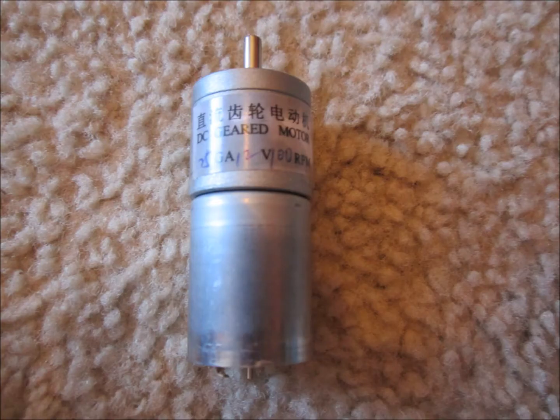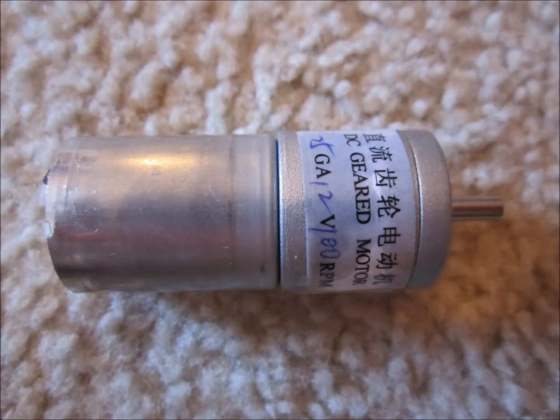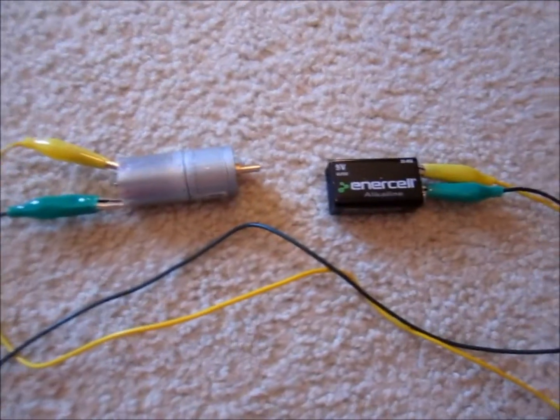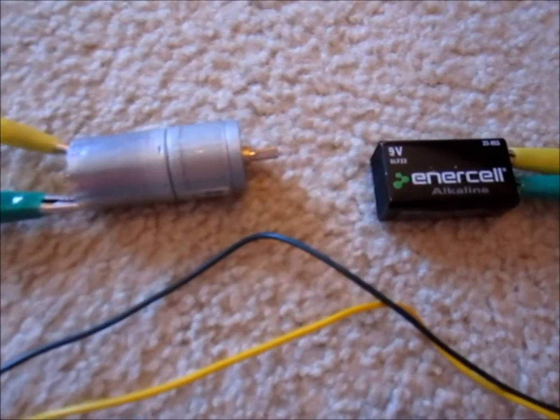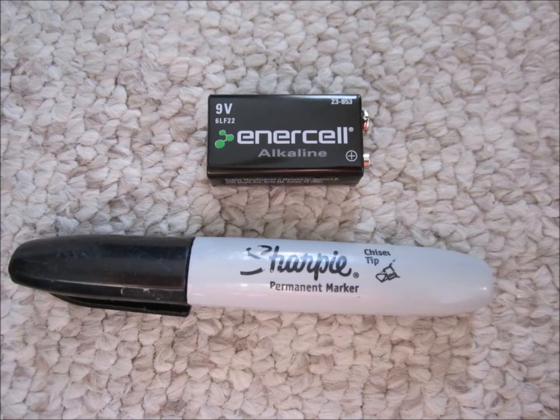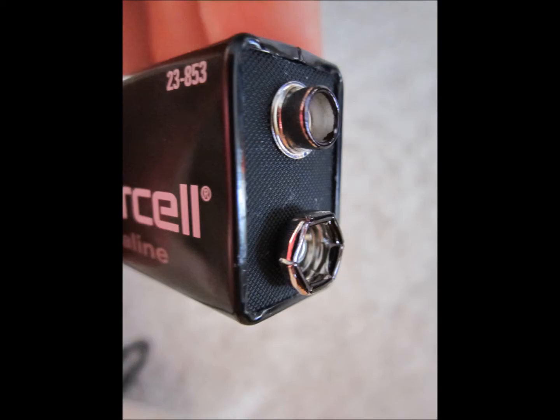For the motor, I used a 12-volt that had something like 100 rotations per minute. Whenever a 9-volt was used, it would make less than 100 rotations per minute, because I didn't want the cache to spin so fast that it would become difficult for the person finding the cache to get it out.